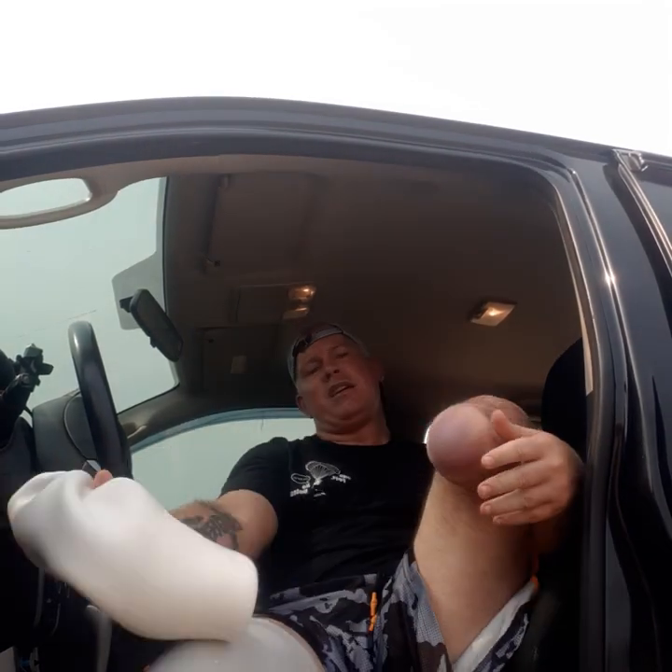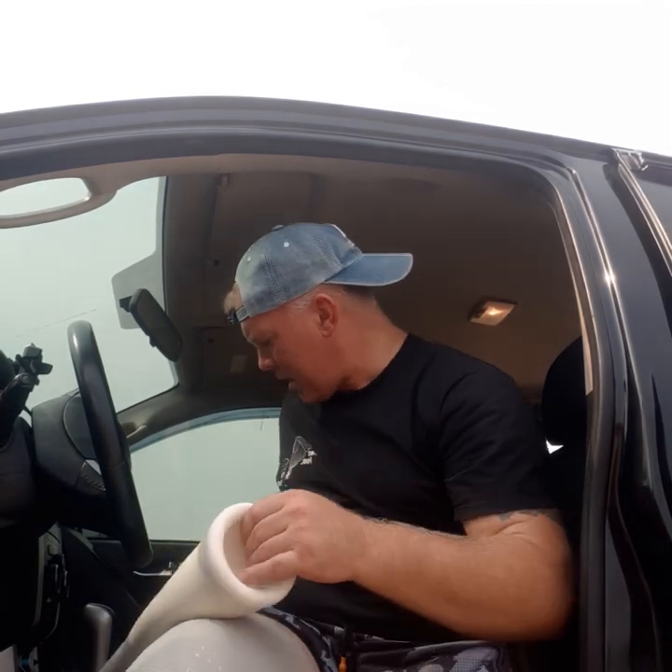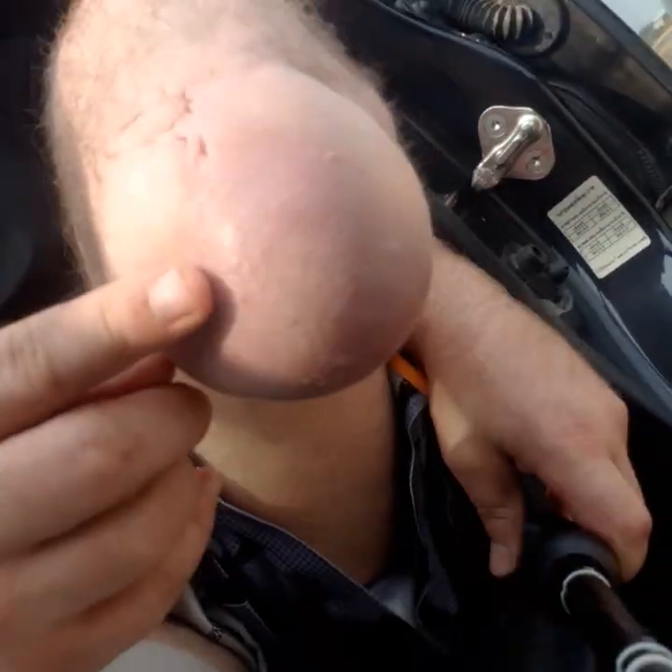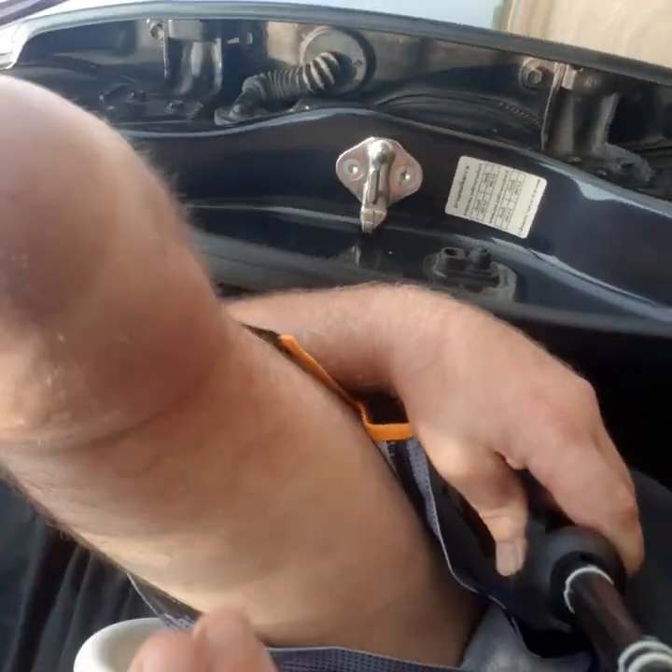Leg number two is laid down, ready to have the spacing sock put back on. This one is in a very bad way right now — there's an incredibly bad bruise. I did a lot of flying last week and I split my stump. Here's my stump — here's the split, just here. I can feel it. This here is a split and I can't do much about it.